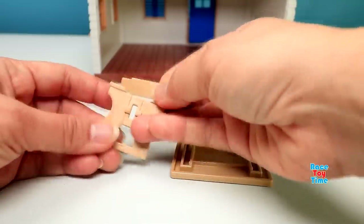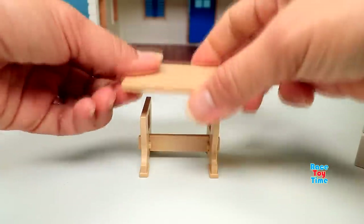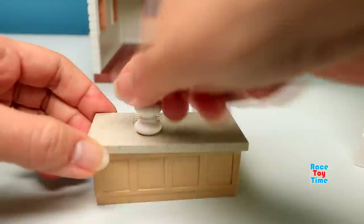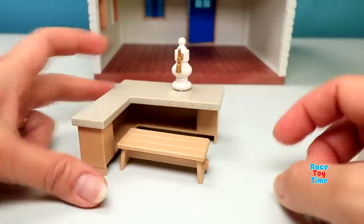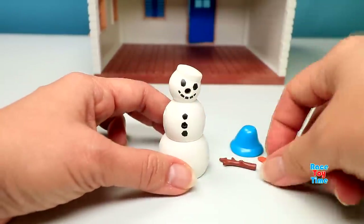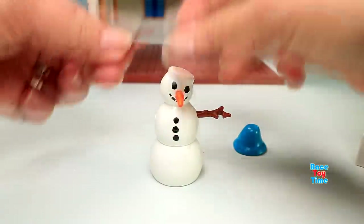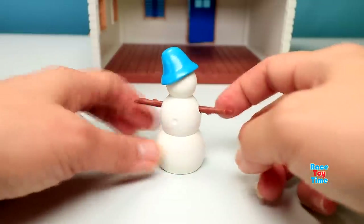And let's make the table. And let's make the bar. Here's the hot drink dispenser. The bench. And now I'm going to make the snowman. Here it is — this is very cute.